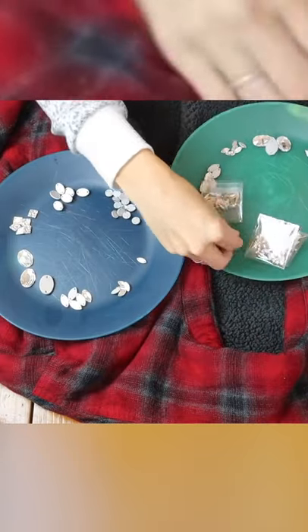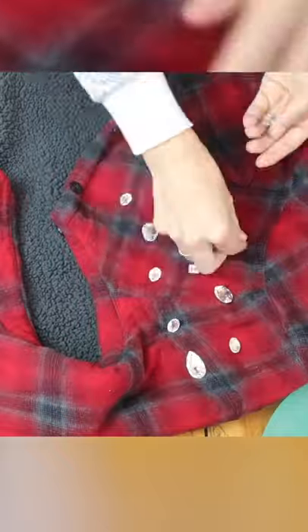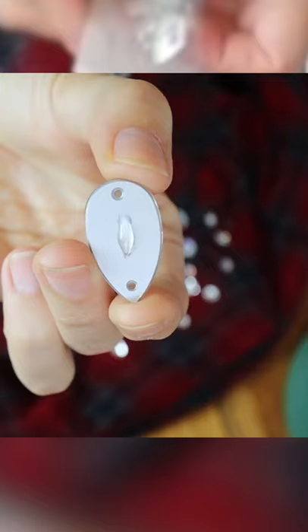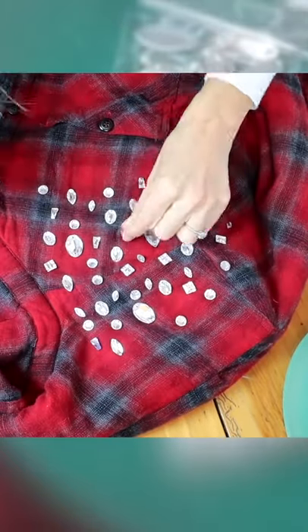Divide them in half so you have an equal amount for the right and the left shoulder. Start with all the largest crystals and then work your way down in size. You're going to create the majority of your design and then lift each crystal up at a time, adding gem glue to the back side of it.